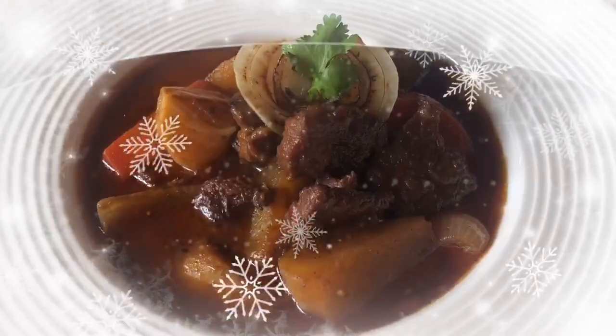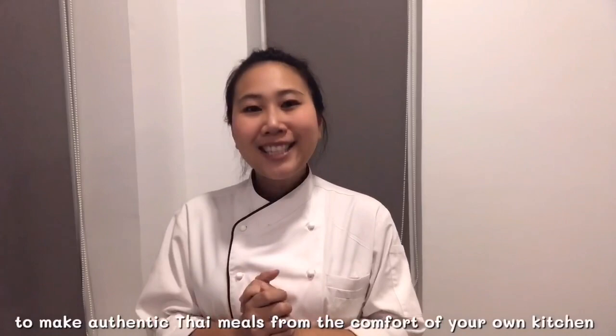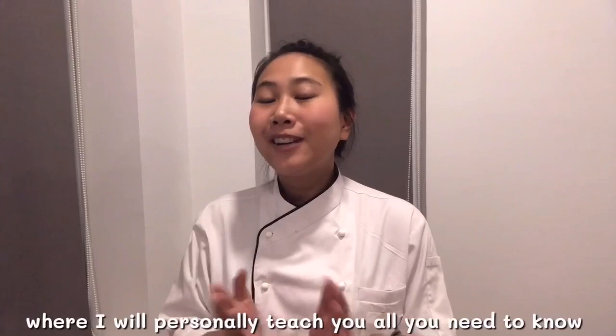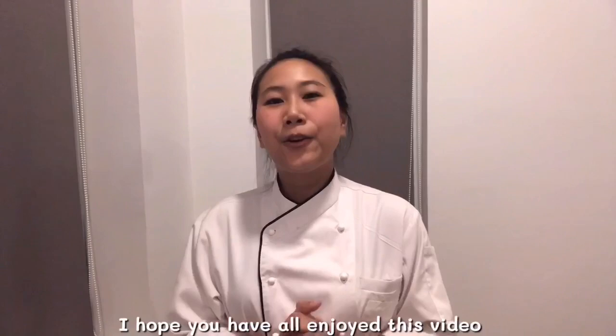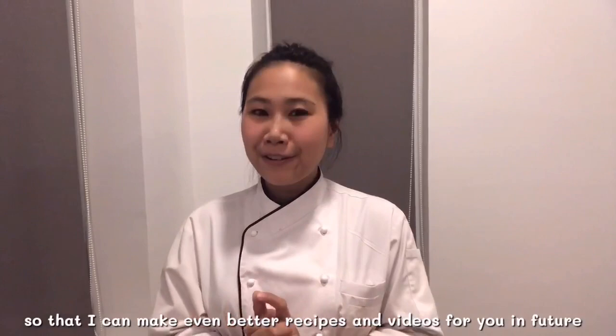If you love Thai food and always want to be able to make authentic Thai meals from the comfort of your own kitchen, then welcome to Thai Chef Food channel. My channel will take you on a culinary journey where I will personally teach you all you need to know to prepare and enjoy authentic Thai cuisine for your family and friends. I hope you have all enjoyed this video, and as always, please don't forget to subscribe, like, share and comment so that I can make even better recipes and videos for you in the future. I'm looking forward to seeing you in our next episode. Khao khan kha!